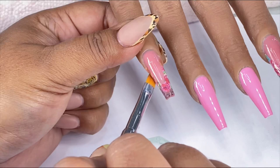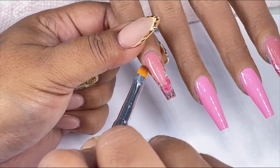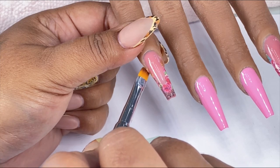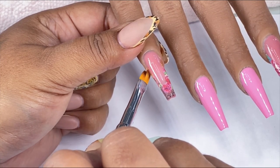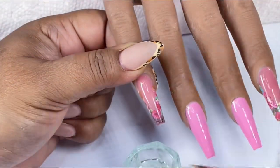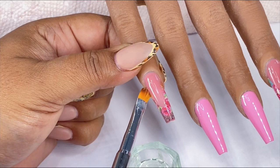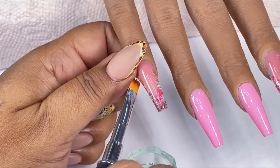Then what I do is go ahead and use my brush — or you can also use a silicone tool, which actually works much better than a brush — to push that vinyl sticker into place and stretch it according to how you want it positioned. I then go in with some acetone on my brush to melt away any excess overhang of the decal.